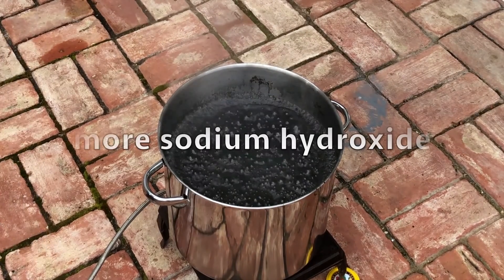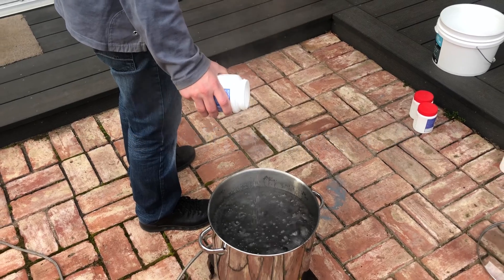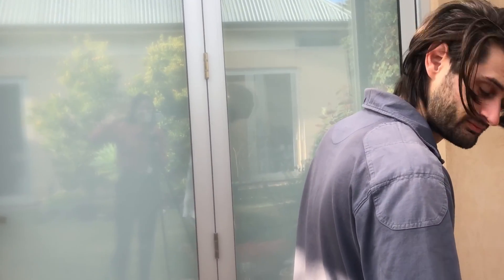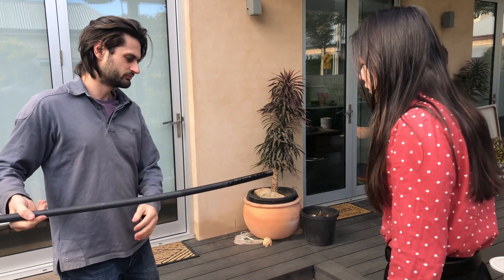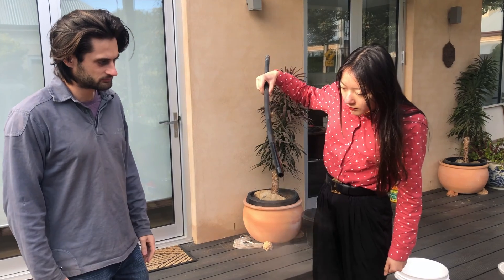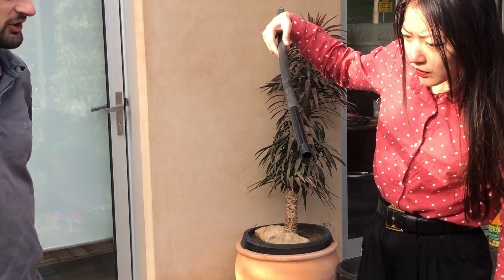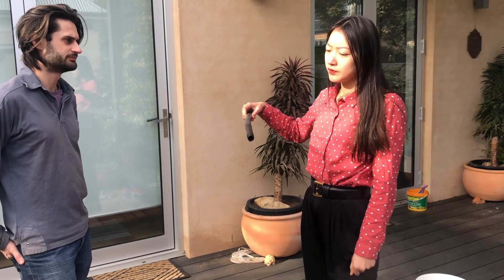Don't breathe this — I wasn't trying to but it's coming my way. Let's get some fresh air. You can see my reflection over there. When I touched it, it was really sticky. I think the silica fume is making it stickier — yeah, like the unreacted ones.